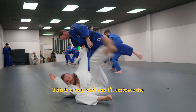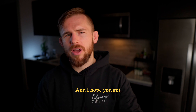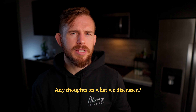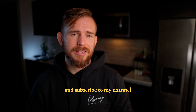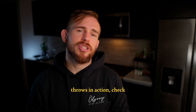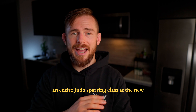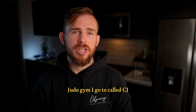This is a long road and I'll embrace the journey of continual learning and improvement and just see where this takes me. I hope you got something out of this too — any thoughts on what we discussed, leave a comment below. If you thought this video was helpful give it a thumbs up and subscribe to my channel for more content like this. If you're curious to see some more judo throws in action, check out this video where I filmed an entire judo sparring class at the new judo gym I go to called CJ Judo, run by Chuck Jefferson. Thanks for watching.